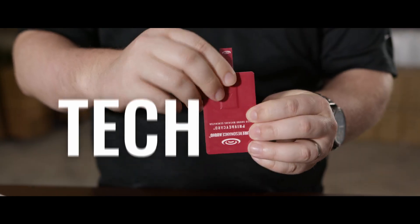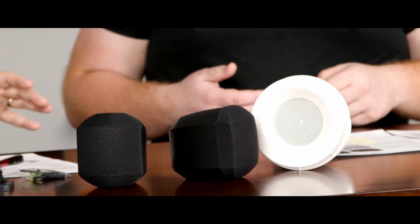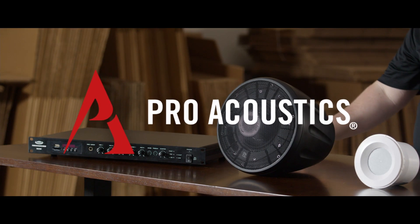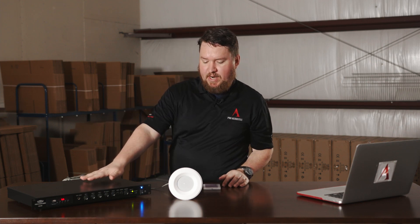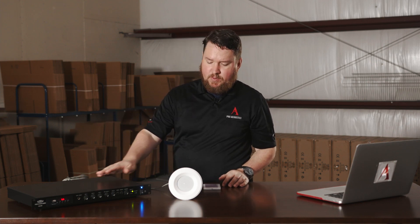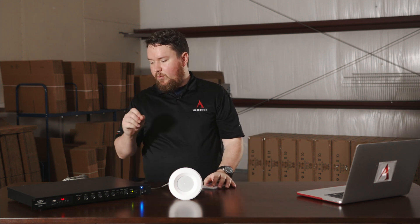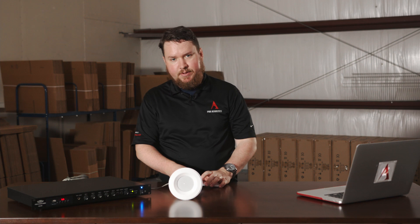Hey everybody, I'm here today to show you how to hook up your Pure Resonance Audio Sound Masking System. I've taken my RMA120BT Mixer Amplifier and hooked it up in 70V to my first C3 speaker. You can use whatever other speaker you may be using for your masking system, but we'll first take this Mixer Amplifier in 70V and connect it to your first speaker in line.